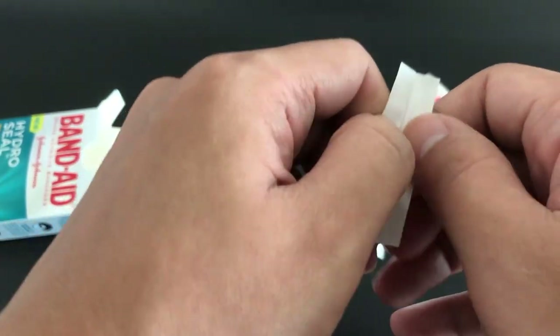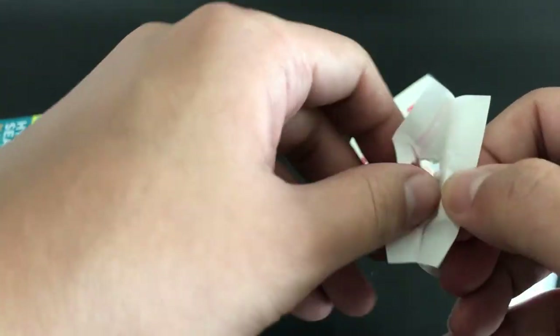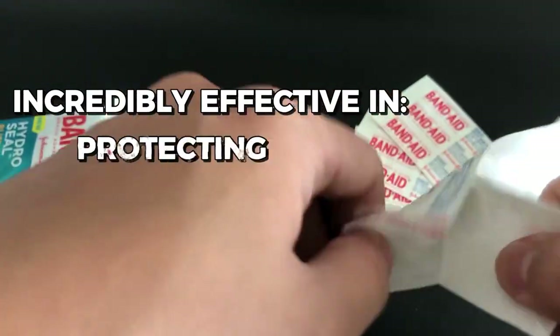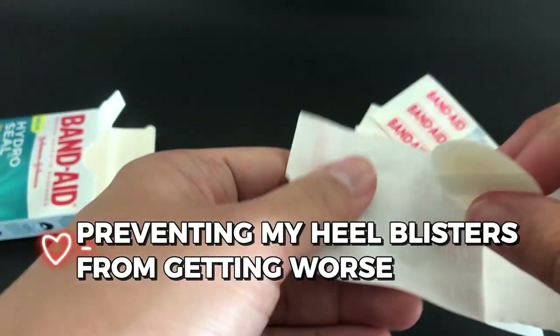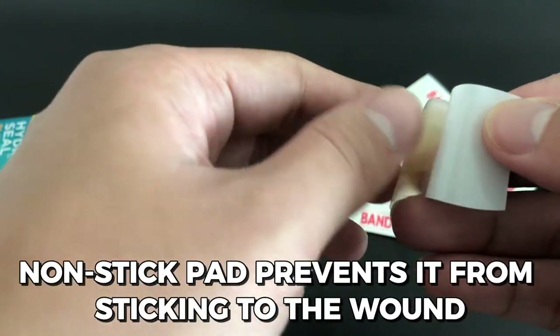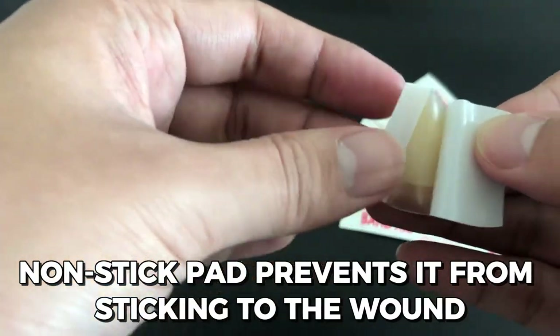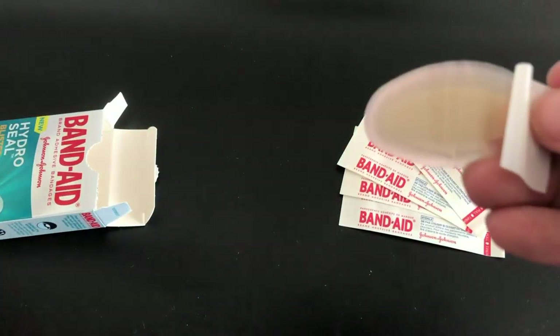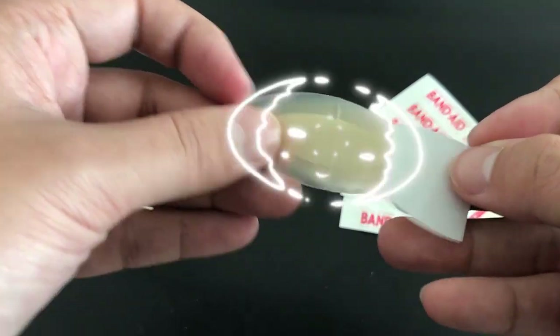I have personally used the Band-Aid brand HydroSeal Adhesive Bandages for heel blisters and found them to be incredibly effective in protecting, healing, and preventing my heel blisters from getting worse. They fit securely and comfortably, and the non-stick pad prevents it from sticking to the wound. Overall, these bandages are a great option for those looking for a secure and non-stick adhesive bandage.